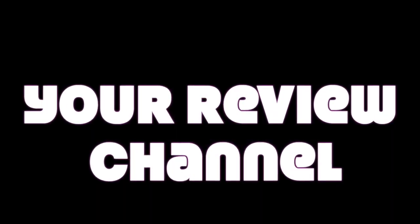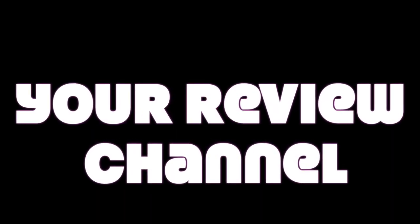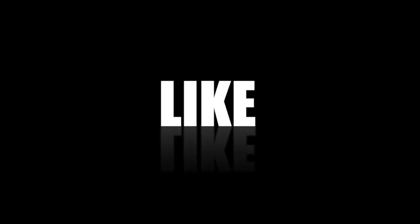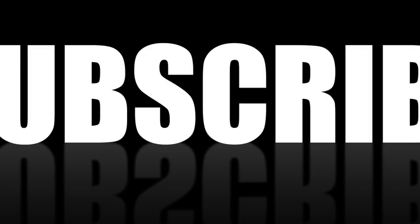Thank you for tuning in for another episode of your review channel. Today we're doing a review on the Volomart professional condenser microphone and the Focusrite Scarlett Solo USB interface that goes with it — a USB connection to your computer. Before we get into the review, please like, share, and subscribe; it helps me out quite a bit. Let's get into the video right now.